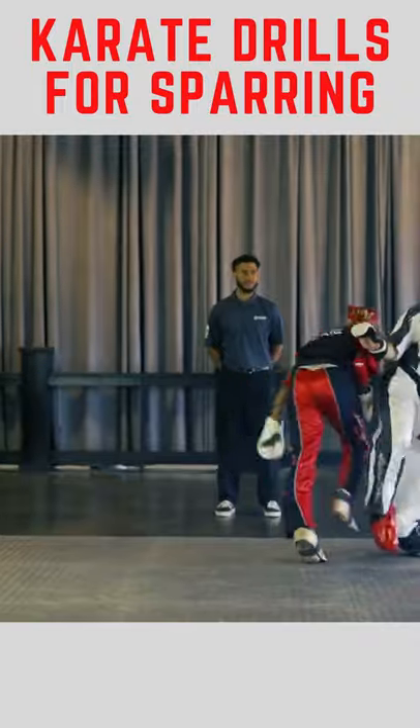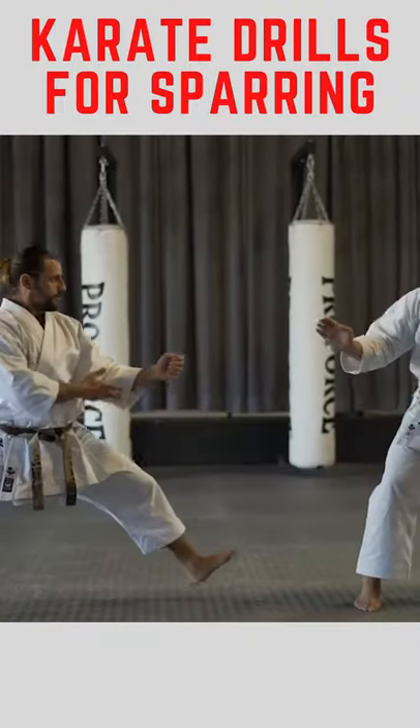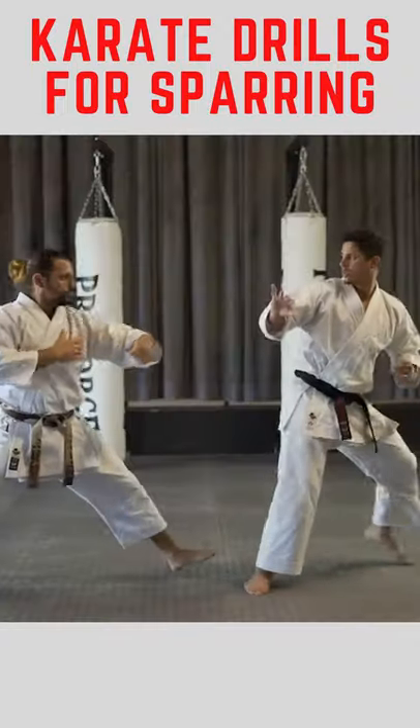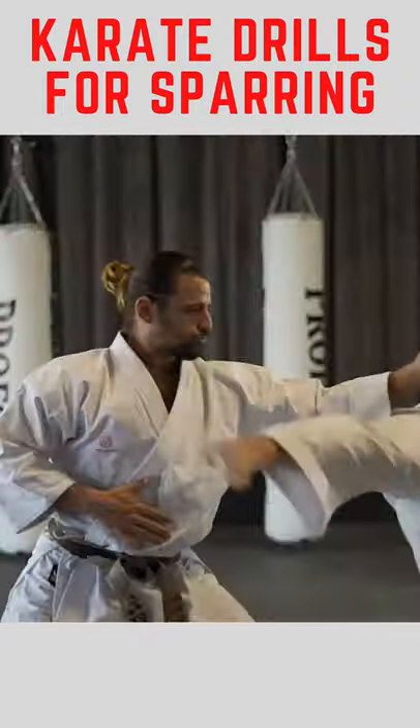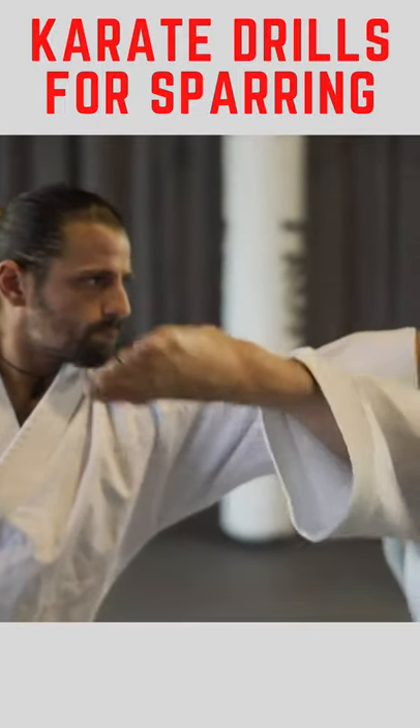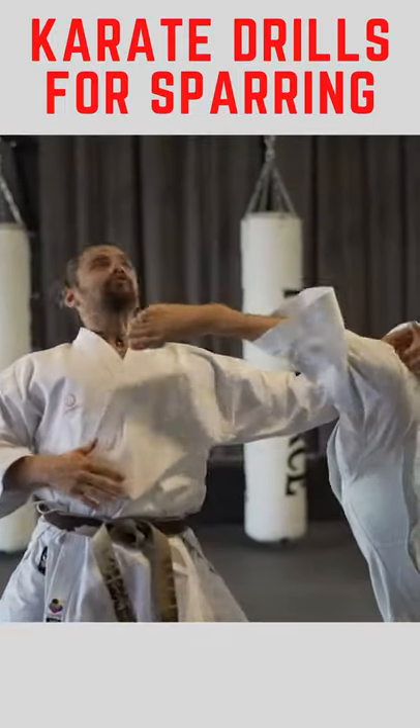Your opponent advances with a forward hand motion. Step offline with your back foot and pivot 45 degrees, avoiding your opponent's line of fire. Deliver your hook kick, angling up and around your opponent's hand to strike his face. Remember to keep your hand up to create a wall of defense.